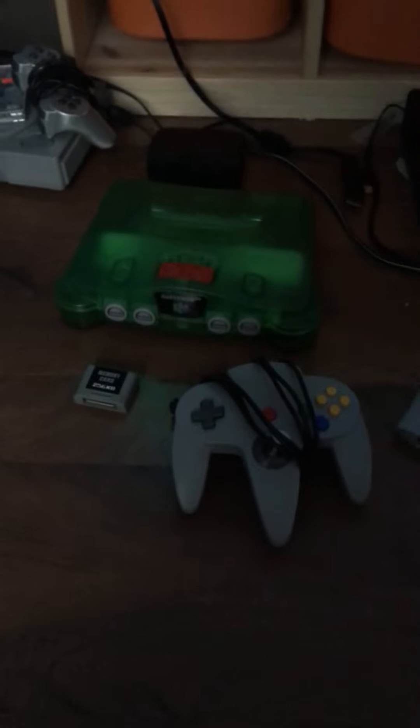Hello guys, welcome to a new video. Here are the six steps to plugging in an N64. So first of all, the most obvious step: put in your cartridge pack. That's your first step.